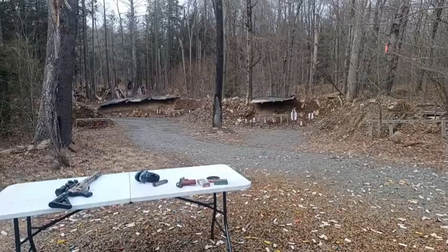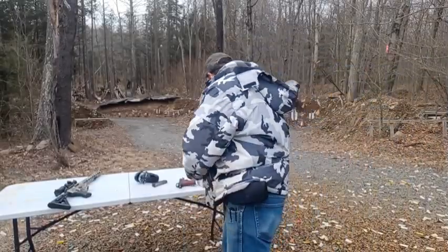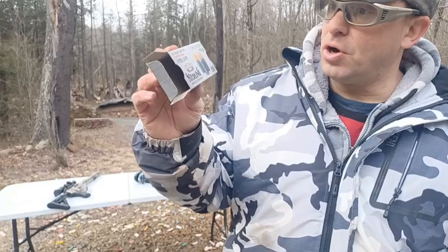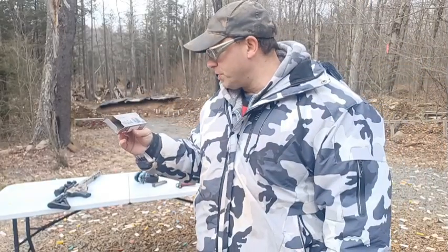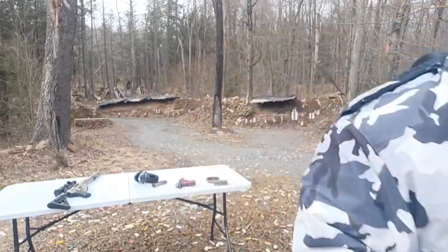Drop some comments and let me know what you guys think. Let me know if you've tested out this ammunition. Hopefully the company saw my first video and fixed the problem with the powder load. Talk to you guys soon.